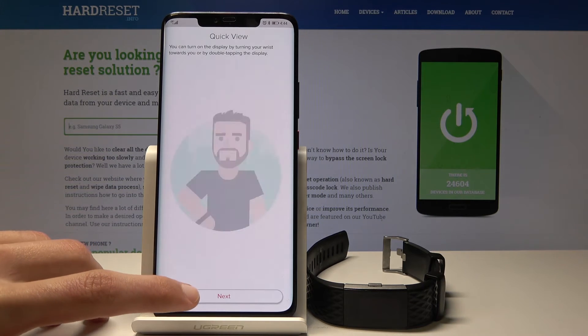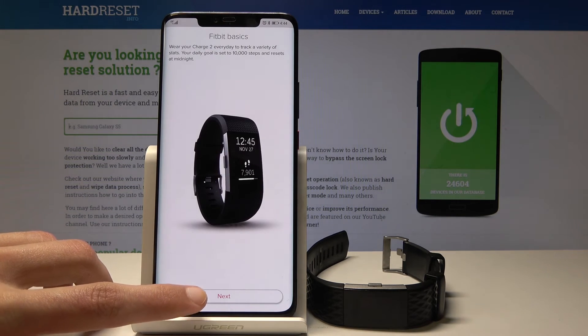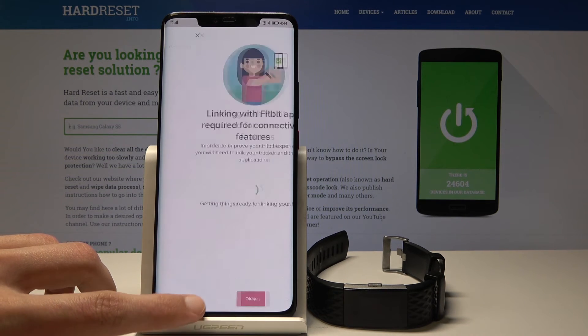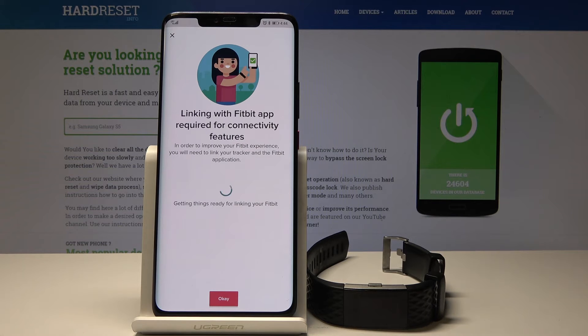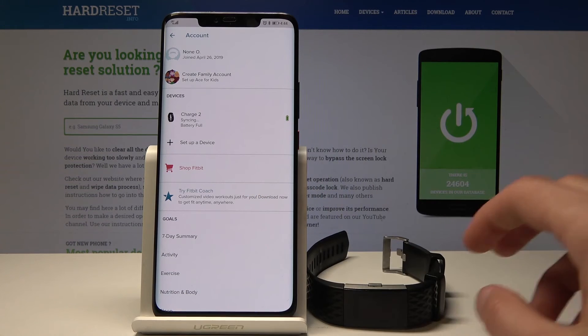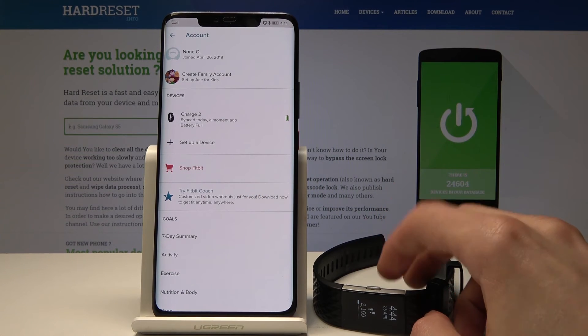It will now go through everything the band can do, just quickly scrolling through that. And now, as you can see, the Fitbit Charge 2 band is connected and synced with this device.